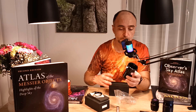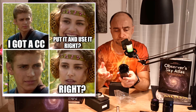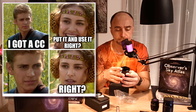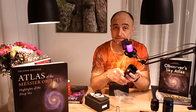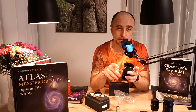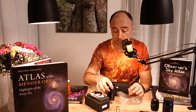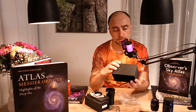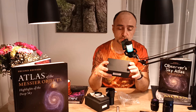No manual — it means it must be real easy. We just put it in the telescope and use it, right? Wrong, it seems — it's a little bit more complicated to use than it says on the box. Problem is, it doesn't say anything on the box. There is no manual.